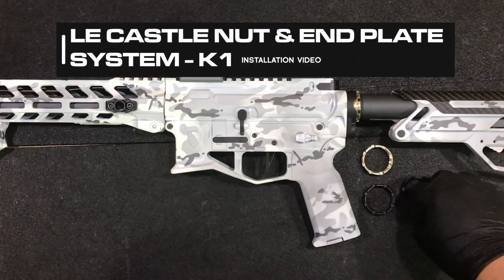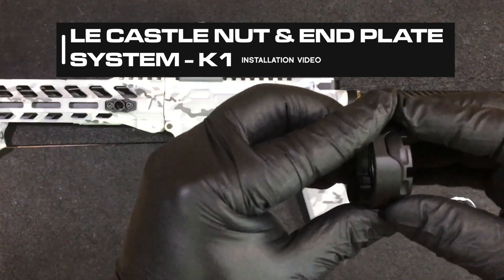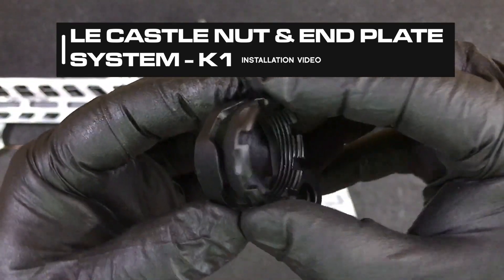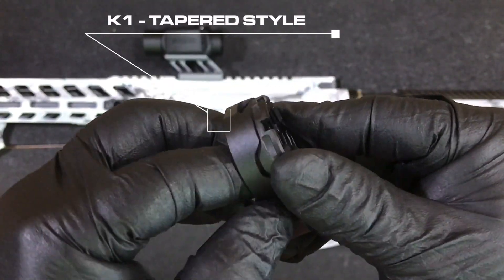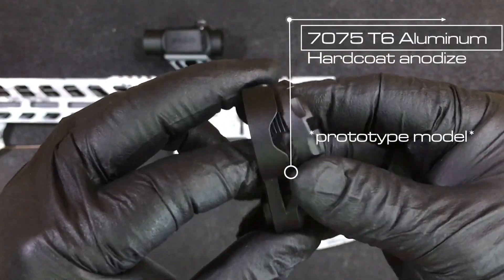Hey everyone, welcome to the Fortis Workshop. Today we're going to highlight our new lightweight enhanced castle nut and end plate system. This is called the K1. It uses a tapered design. The aluminum we're using is 7075 on both the castle nut and end plate.